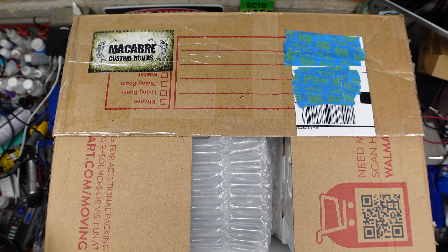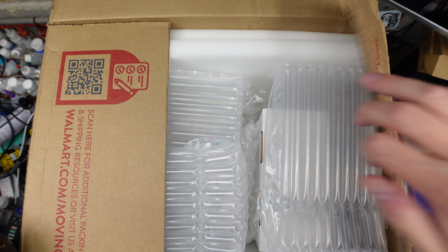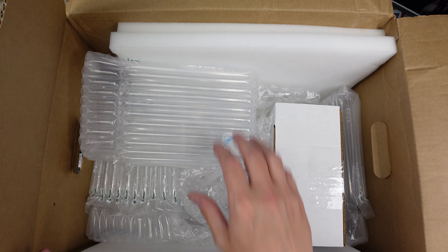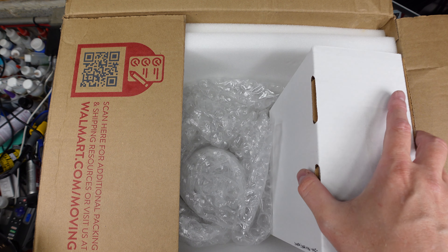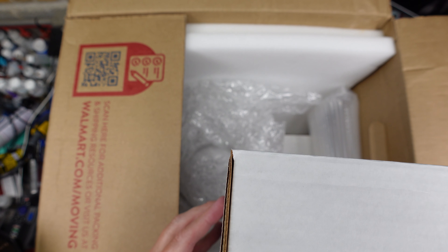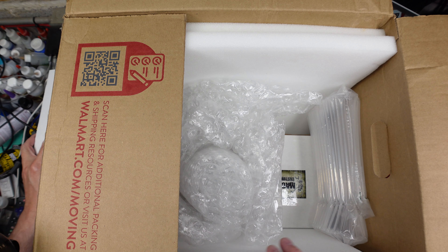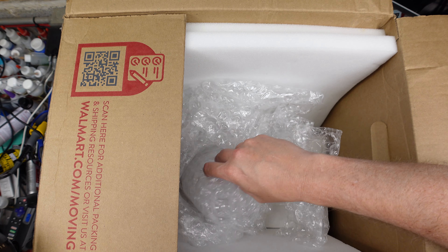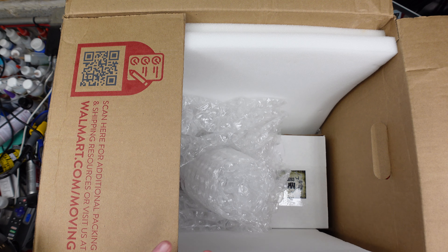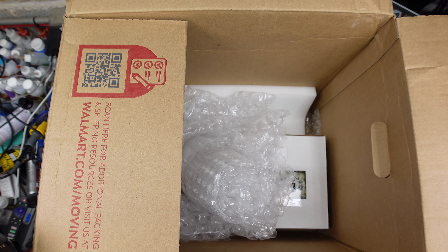This is a huge box for not a huge model, because the proprietor of Macabre Custom Builds, Morgan, who's a very nice guy, he's a little OCD with the packing. So we got a lot of bubble stuff — more bubble stuff, more bubble stuff. Never have too much.